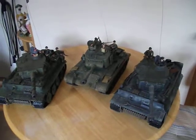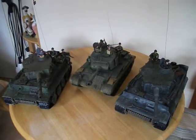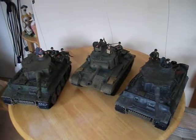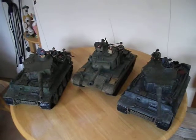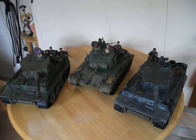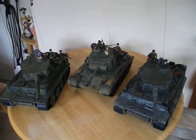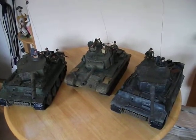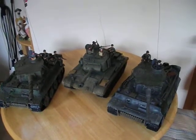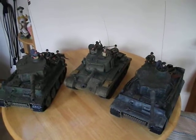I don't know if you all know this but these Heng Long tanks are fully RC controlled — backwards, forwards, sideways. The turrets rotate, barrels go up and down, and they also fire BBs. These three fire BBs, and they've got smoke and sound effects on them as well. I'll pretty much just use them as static display models once I've done them, but they are fully radar controlled as well.